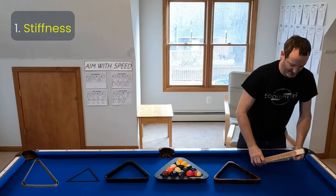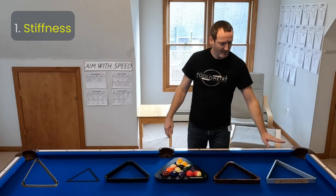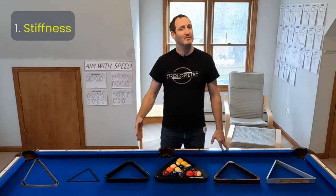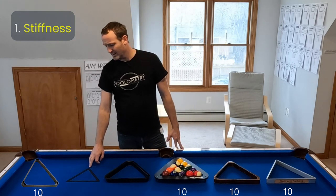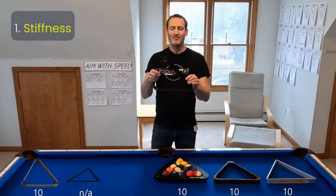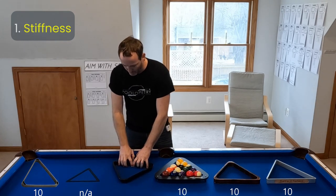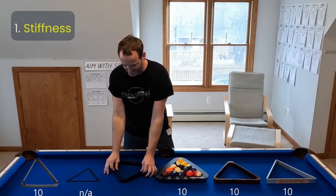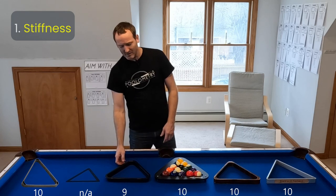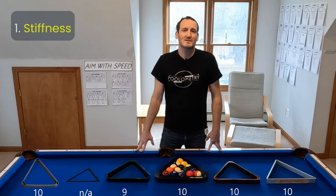Basically, can you push the rack inward — not just with the strength of your arms, but will your fingers end up flexing the rails? I find with the Delta, the wood, the Predator, and the heavy duty plastic, there is no flex at all, so I gave them a 10 out of 10. For the Magic Rack, it's not really applicable so I gave it an NA. For the thin rack, it does flex quite easily, but by the time you put your fingers in and push the balls hard, the balls actually pop up before the rails flex, so stiffness doesn't end up mattering. I gave it a 9 out of 10 — although it isn't very stiff, it still makes a tight rack.